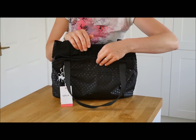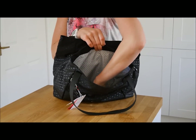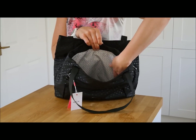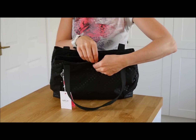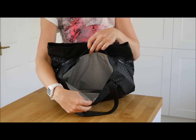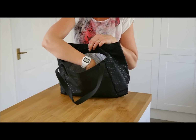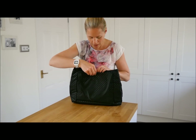You also have two other main compartments in this bag — they are both poppers. There is one at the front that goes all the way down to the bottom of the bag, full width, and poppers up at the top. And if I turn the bag around, there is the same size pocket at the back. So really big main compartment and still two really big pockets on the front and the back.